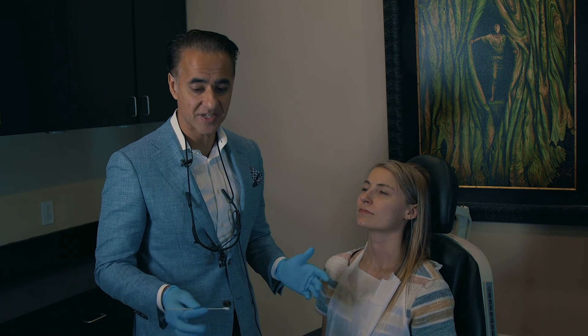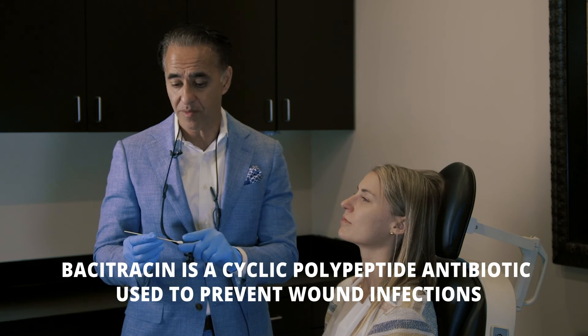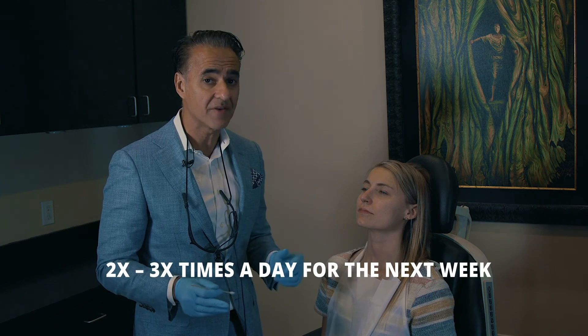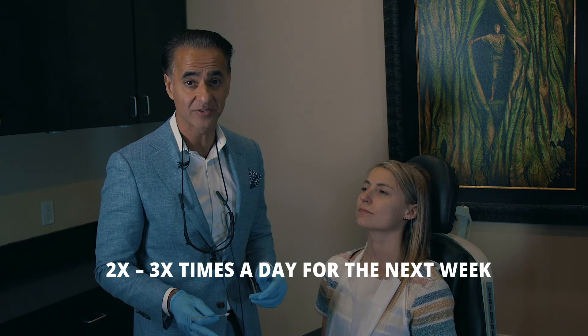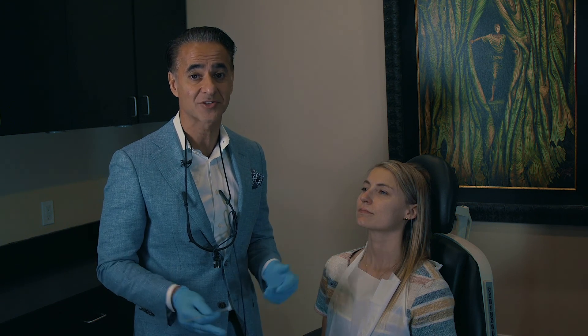Once all the cauterization is done, the last thing we do is apply a little bit of bacitracin antibiotic ointment right on the inside of the nose exactly where the cauterization was done. Then we'll have her do that two or three times a day for the next week as that area heals. That's it — that's office cauterization for recurrent epistaxis, or nosebleeds.